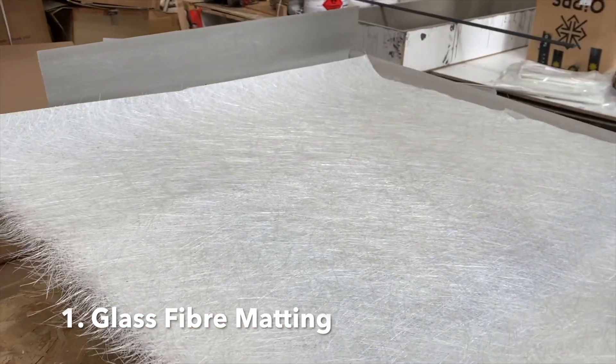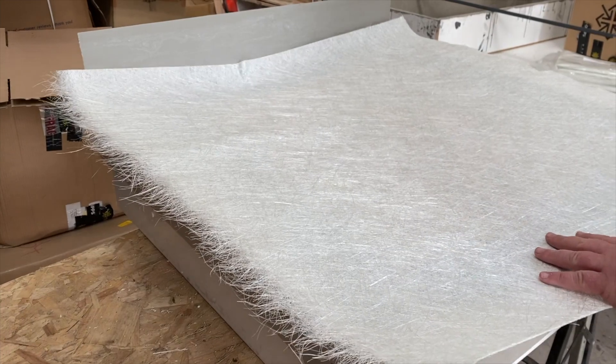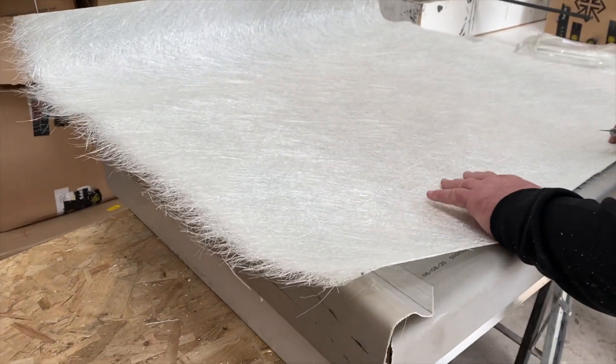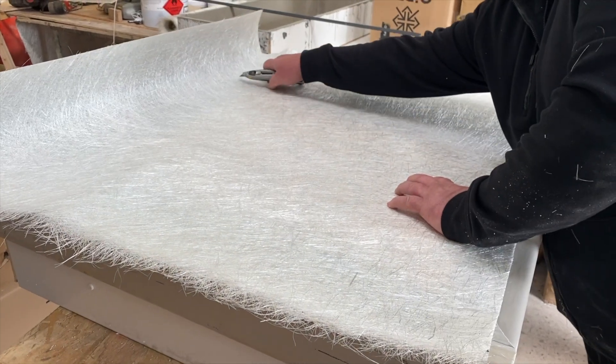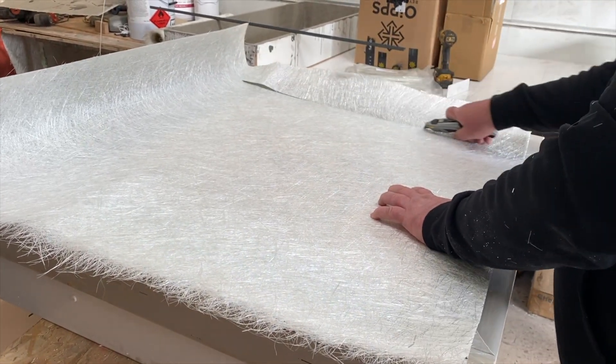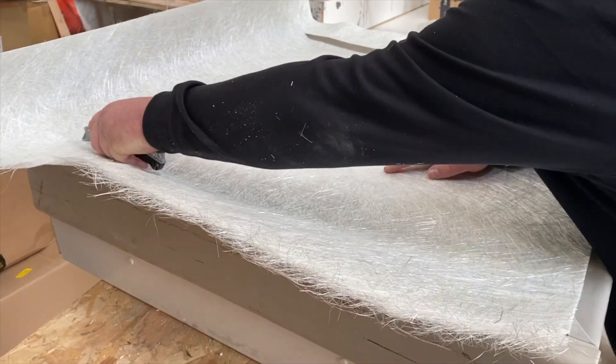Before working with resin and catalyst it's a good idea to size out the various sections of glass fiber matting that you'll be using during the laminating step. This is because once the catalyst has been added to the resin you've only got a 15 to 20 minute window before the resin will start to cure.